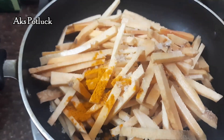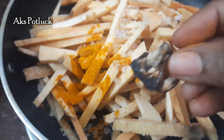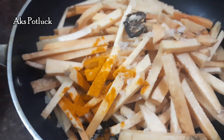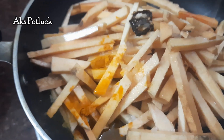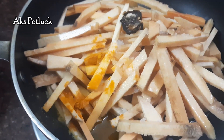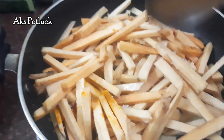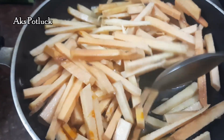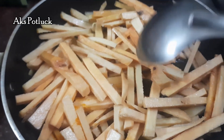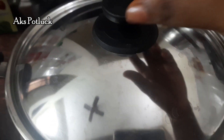Add half a spoon. Cut thin strips into small pieces. Add a little pinch, then close the lid and cook it for 5 minutes.